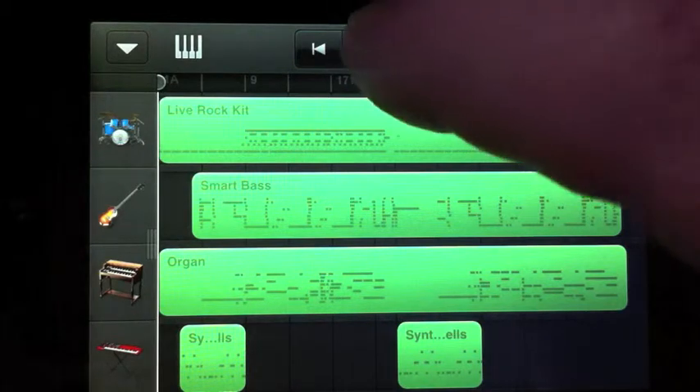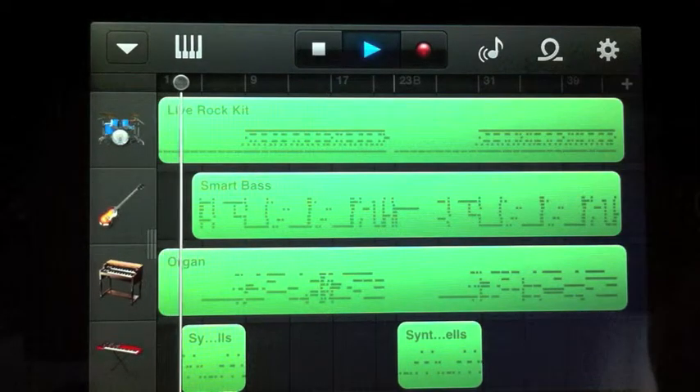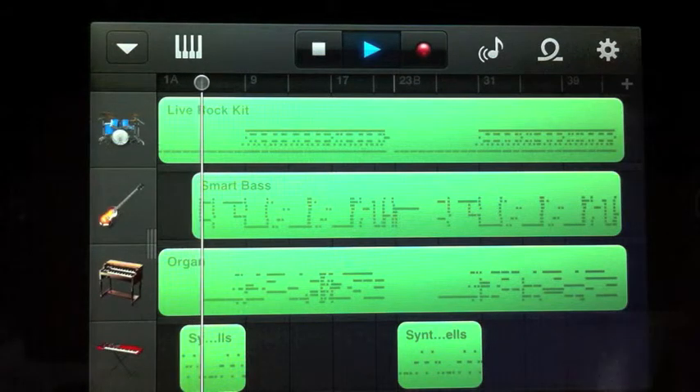This is a fourth generation iPod Touch, and if I just play the standard song that comes with it, you can see it's running GarageBand.